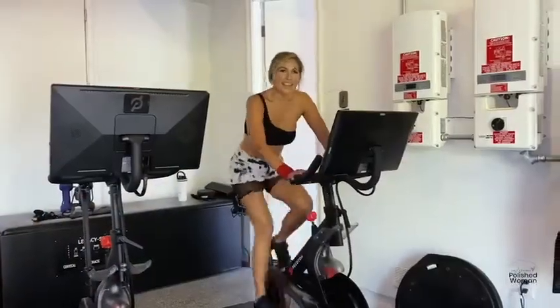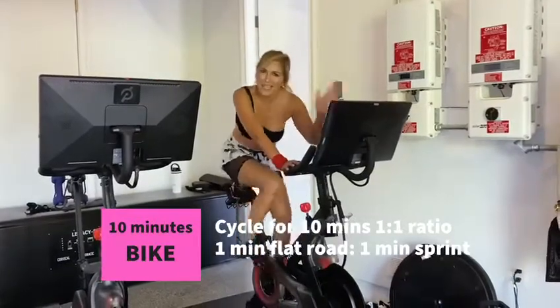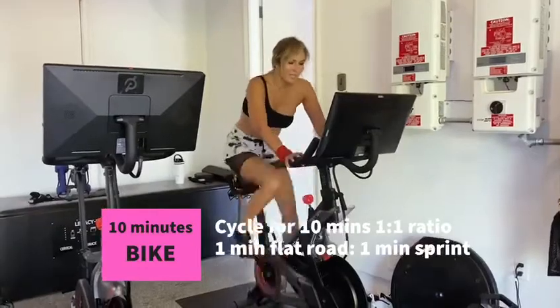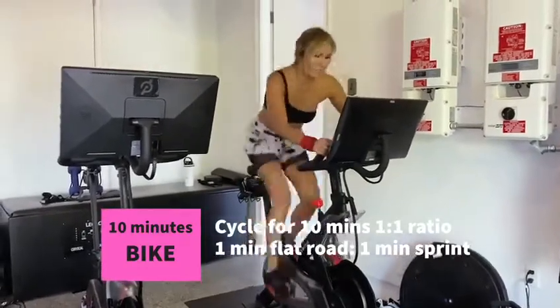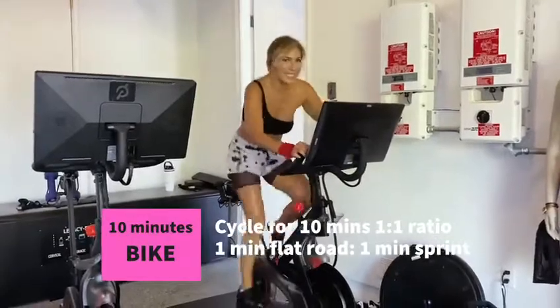The last one is to bike. You can use your Peloton bike or any bike, or you can even bike outside for 10 minutes. Again, give it your all.